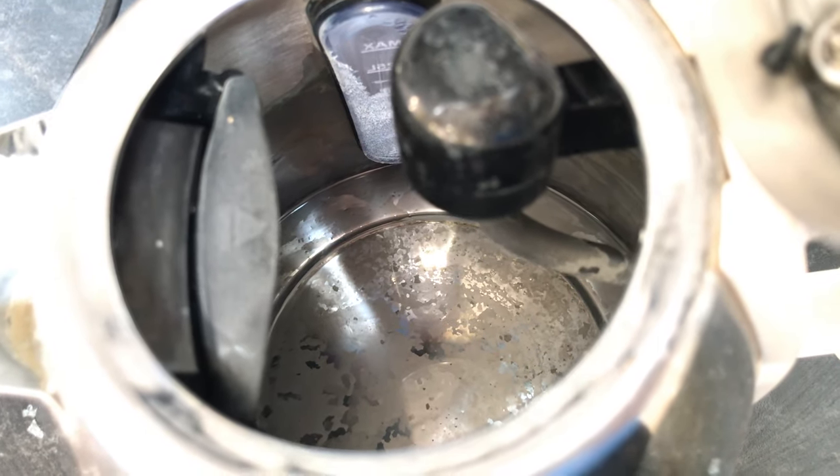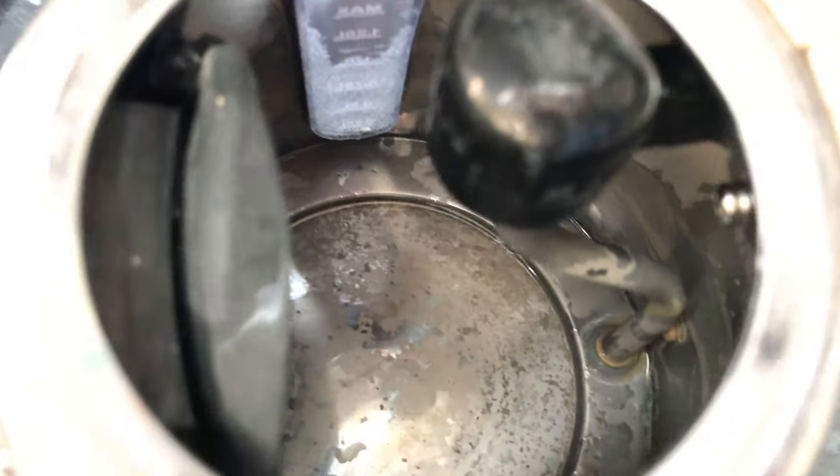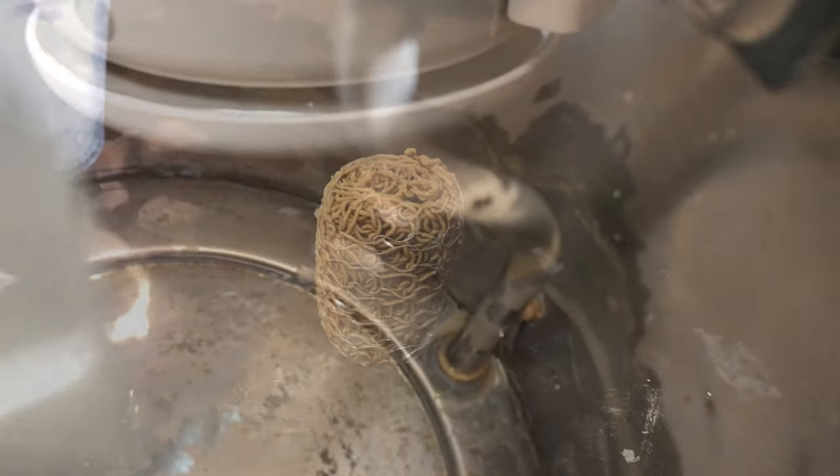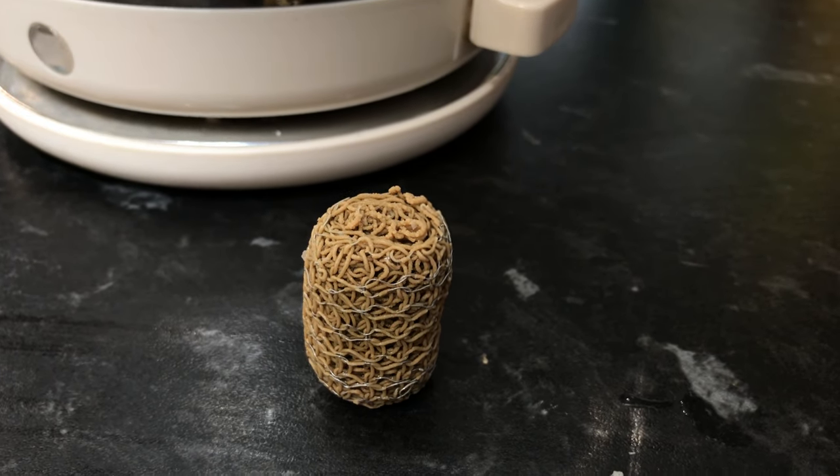As you can see from the footage rolling, there's quite a bit of limescale inside the kettle and on the little bubble thing that jumps around to break up limescale.